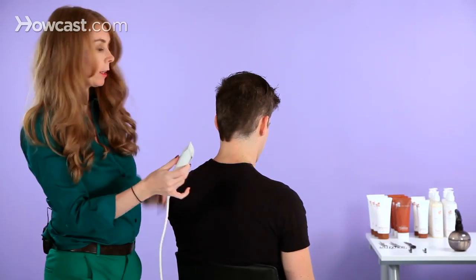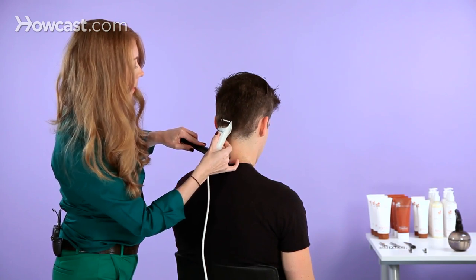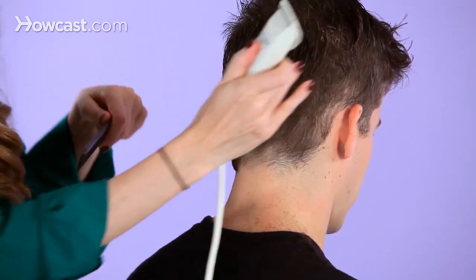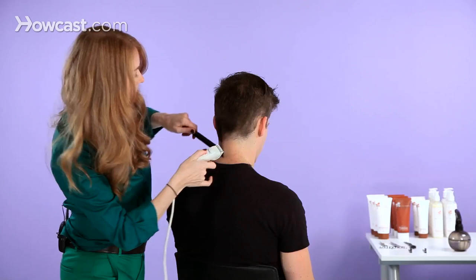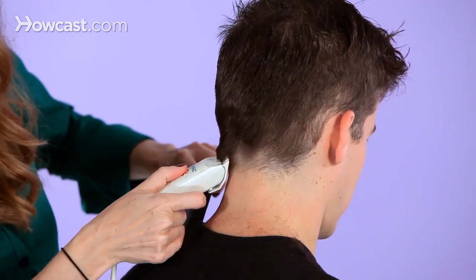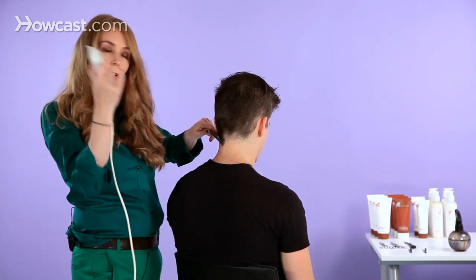I always start around the bottom hairline first, just in and out. If the hair is growing this way, you would take the clipper movement that way. Always starting tighter in the hairline and moving out.